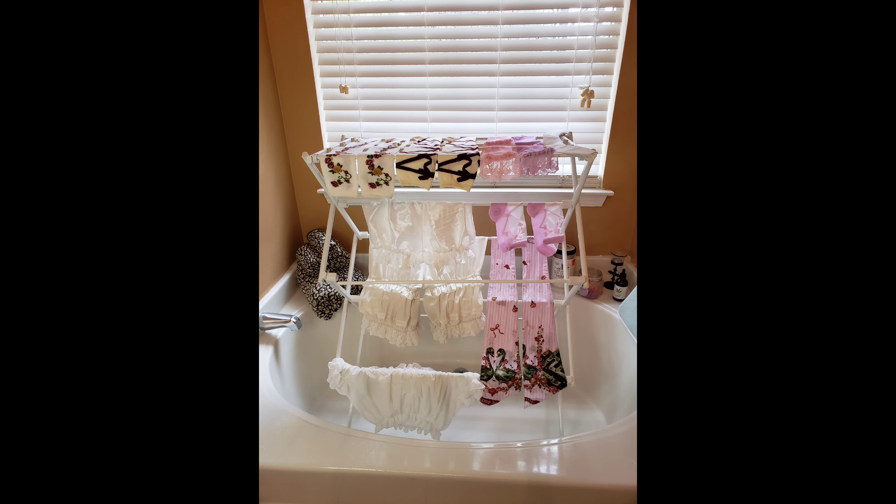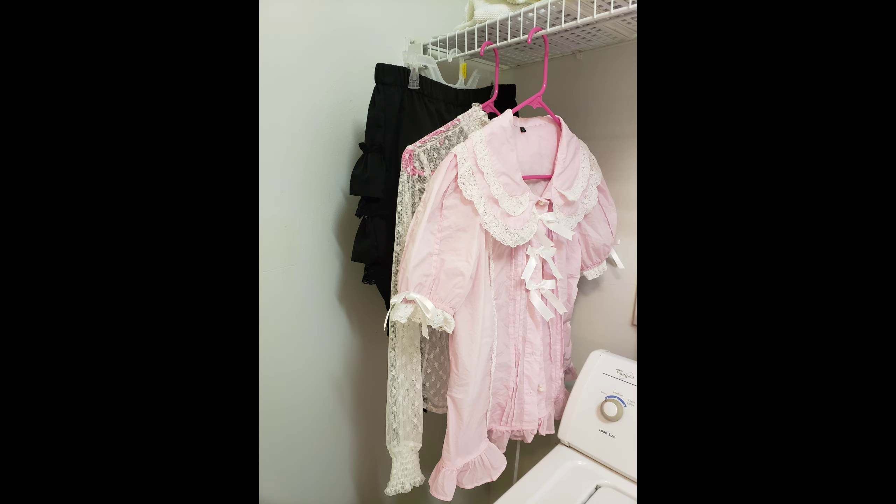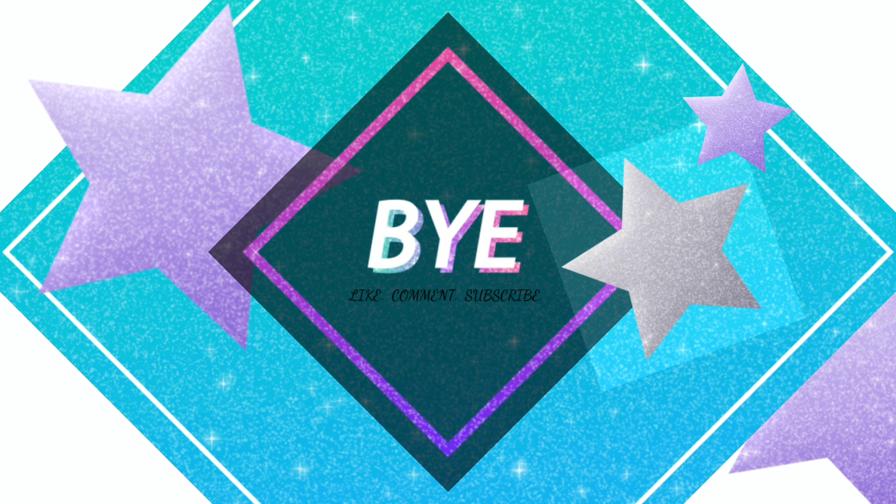And that's my drying rack, these are all the dresses in the laundry room. Thanks for watching — make sure you like, comment, and subscribe. I'll see you next week.